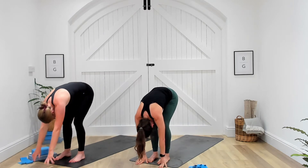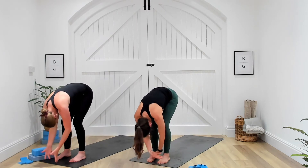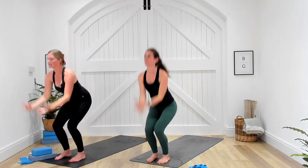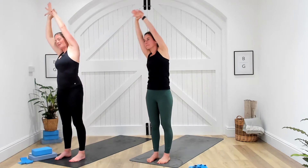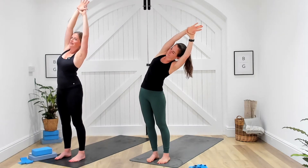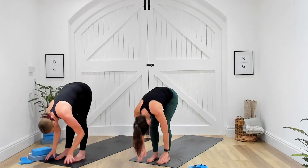Let's find halfway — hands to shins or thighs, gaze comes forward, heart lifts, nice long spine. As we exhale, take a fold and release. Inhale, reach all the way back towards the sky, hands reaching, circling up, palms together and exhale hands towards heart centre. Soften the knees, inhale, reach up, taking hold of the right wrist, reaching up and over to one side. Inhale, bring it back through centre, switch the hands, reach up and over towards the other side. Inhale back through centre and exhale, fold all the way down. Inhale, find halfway, heart lifts, gaze forward. Exhale, fold and release.